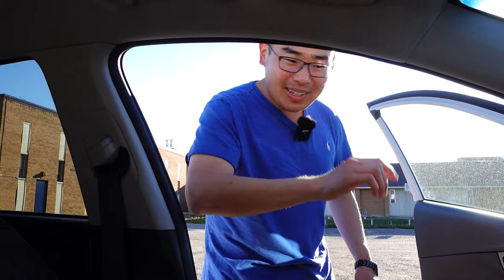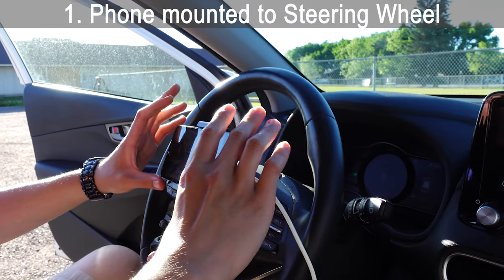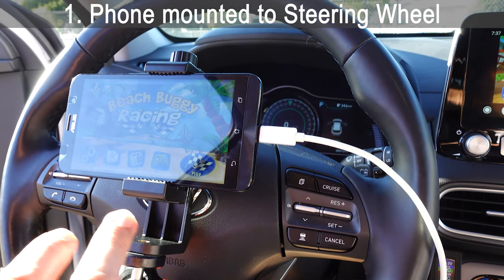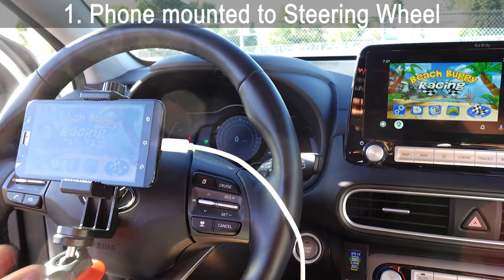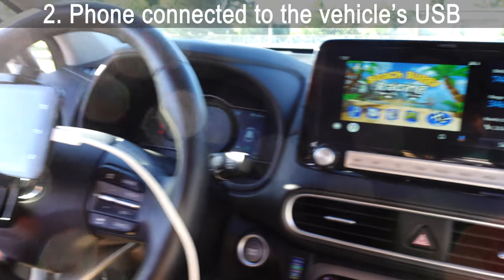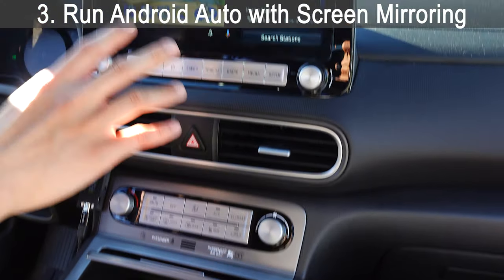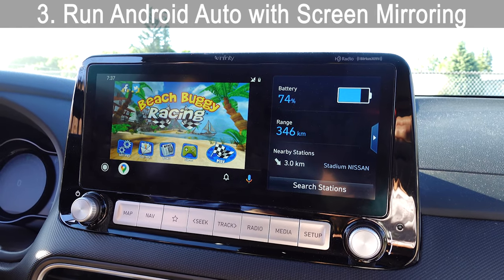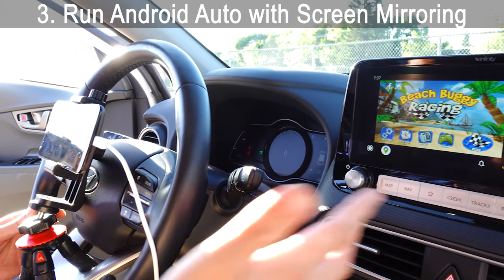Let me show you how our setup works. It's a little bit of a complex setup — what we have is a cell phone mounted to the center of the steering wheel using a flexible tripod with a phone mount. Now, could you just duct tape it to the steering wheel? Yeah, you could, but I think this is a little more elegant. It's plugged in to the vehicle's USB. And this is where the magic happens — we're running Android Auto, and the software is actually a screen mirroring app. What this means is Android Auto's display will show whatever the phone is displaying, and the touchscreen actually works.